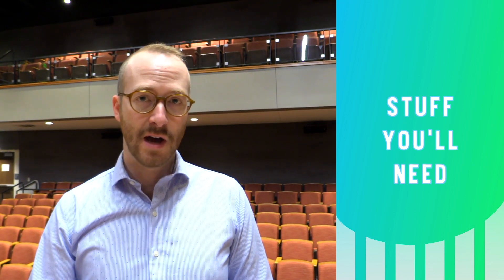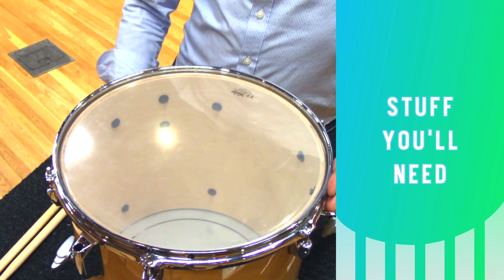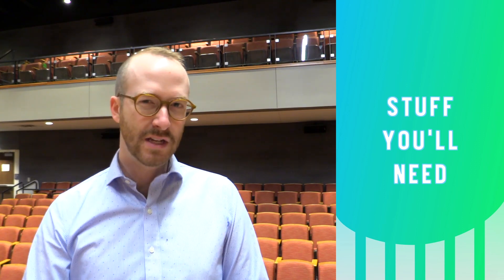When you're working on a floor tom, it's nice to remove the legs and place it on a soft top table like this one. It makes it easier to work on it.